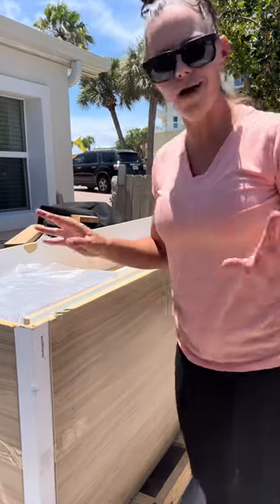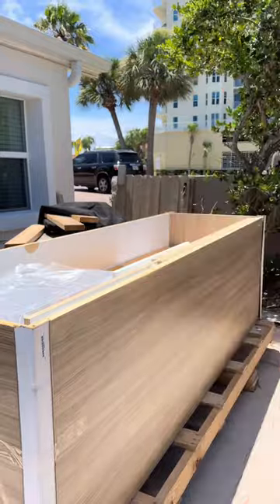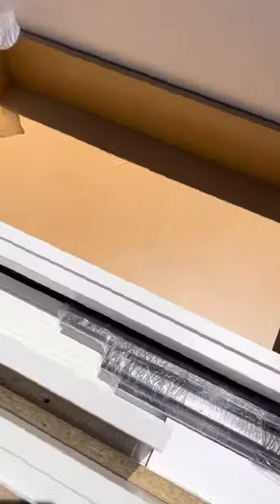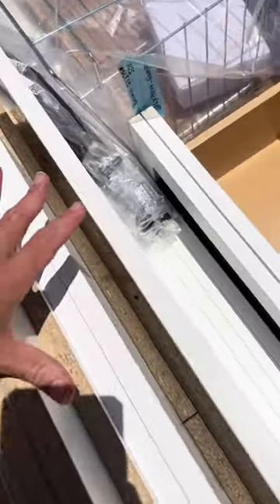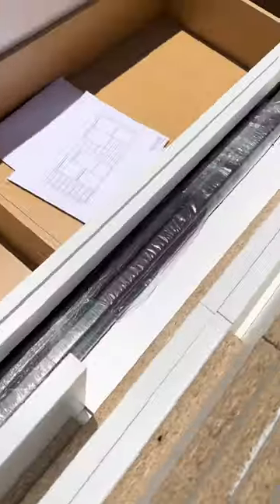I'm going to show you now what is inside of this box — everything I need is in this box. I have a hamper, drawers that come already pre-done, rails, and hardware. I chose matte black for the hardware and white for the actual unit itself, but there are so many different options.